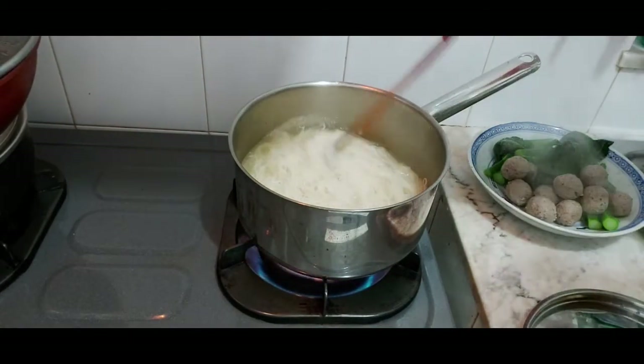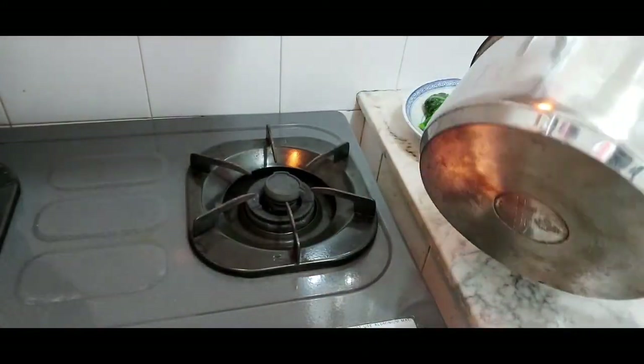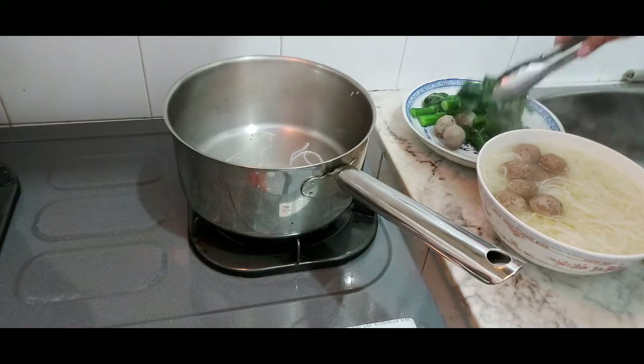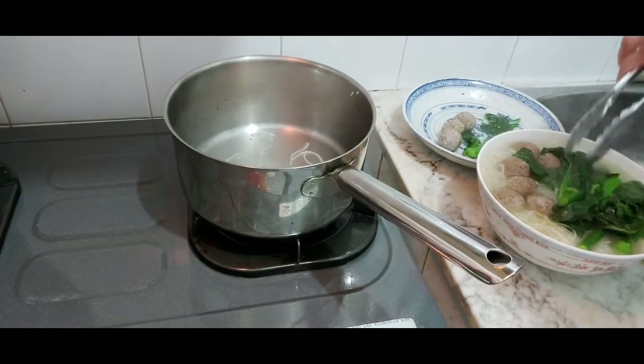Then put the Burmichilli noodles and add a bit of water because I didn't put enough. Now it's done — put it in a bowl, so easy. Just put all the balls and vegetables on top, and that's it.